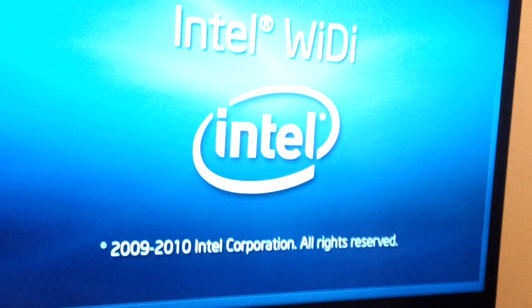Now what you guys are going to get when you first switch on is you're going to get this welcome screen, from Intel.